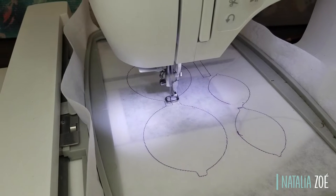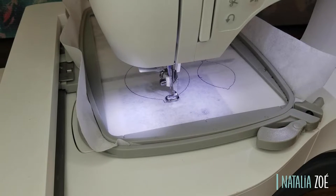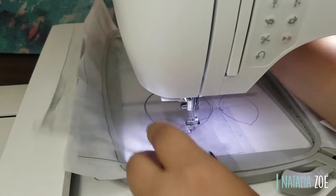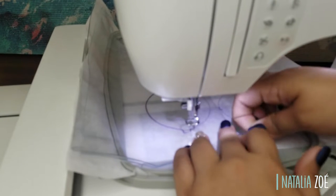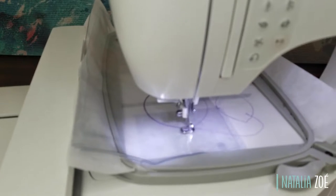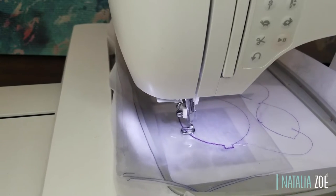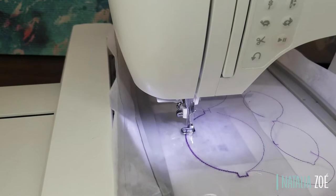First, stitch the outline. Now we're going to put two clear vinyls to cover the big bow. If you're doing the 4x4, it's the same process — just put two vinyls on top. This will create a pocket, because remember we're going to take out the stabilizer after everything. So stitch this — it's going to stitch half the bow.